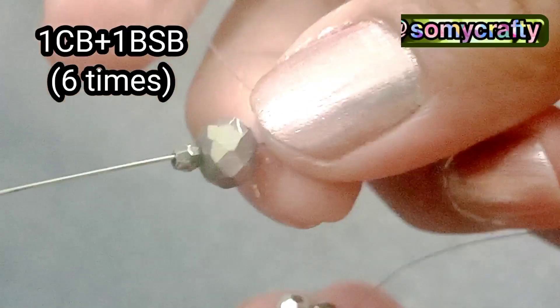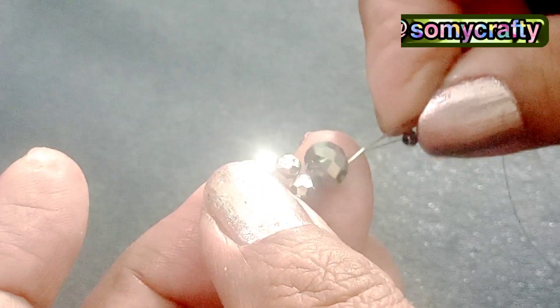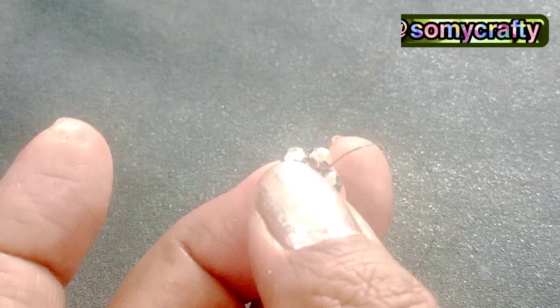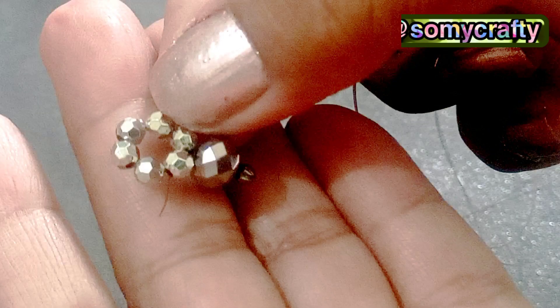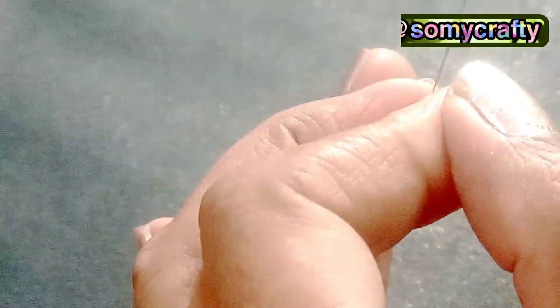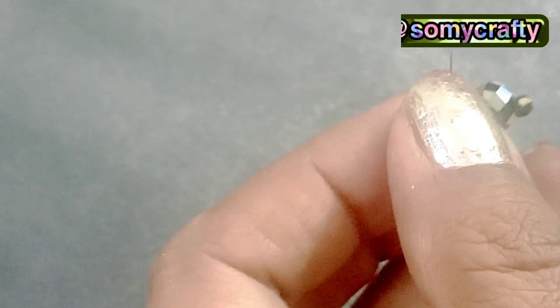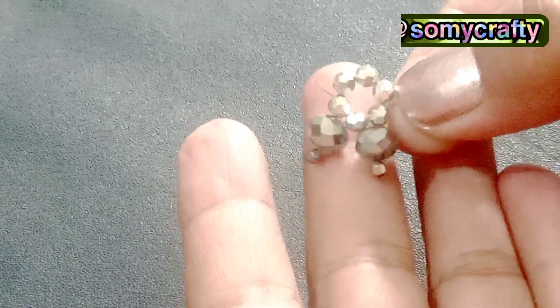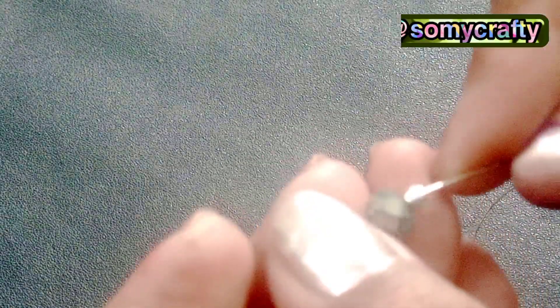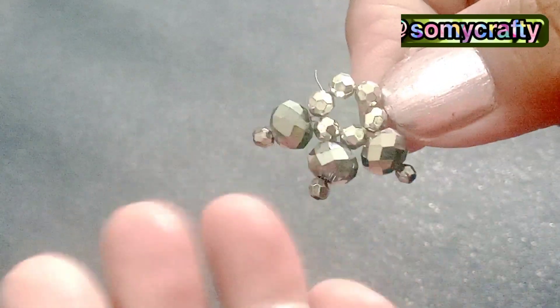Add one 6mm crystal bead with one bicone seed bead — a Toho seed bead — then go back through the crystal bead and pass through one fire polish bead. In this way, we have to add one by one six crystal beads with bicone seed beads in this round. All beads are silver and very sparkling.